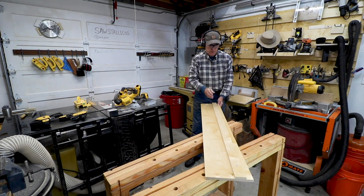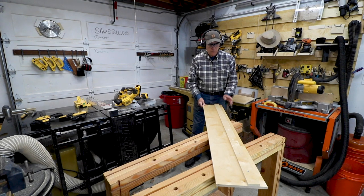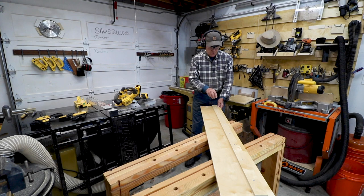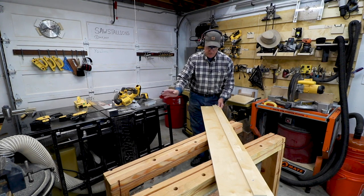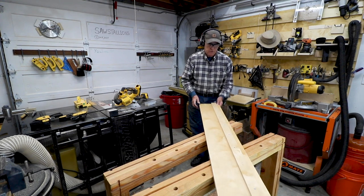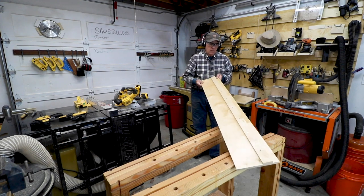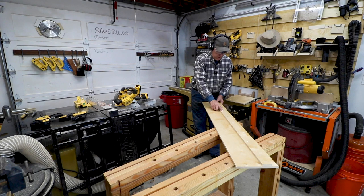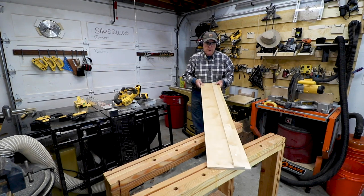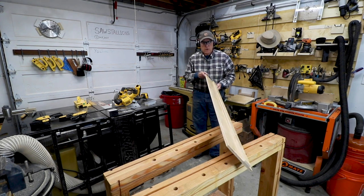I then ripped off a piece that was two inches wide off of one edge using my table saw, and then I simply screwed that piece slightly over — in my case five inches from the edge, about five and a quarter inches or so. I got that all screwed down with countersunk screws so they're not above the board, and then I just simply ran my circular saw across that.